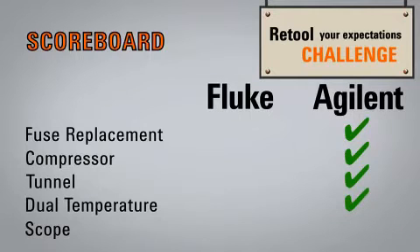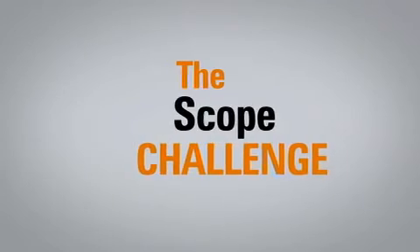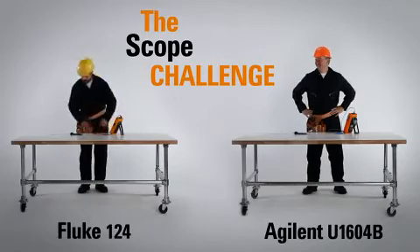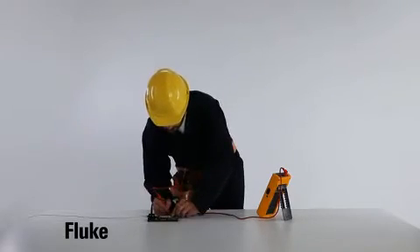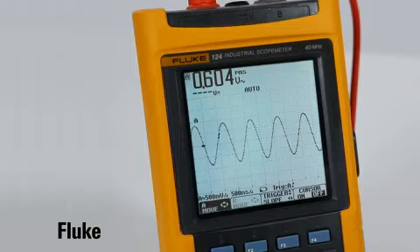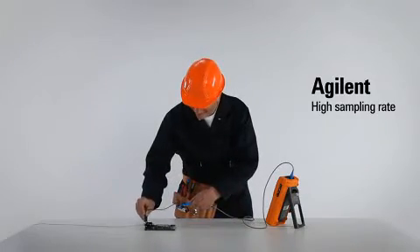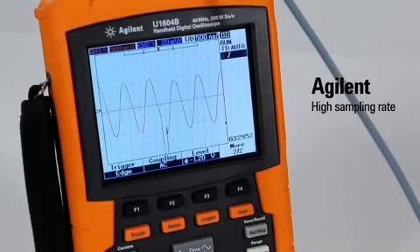Wow, let's see if Fluke can make a comeback. Round 5: the Scope Challenge. In this final round, our contestants must identify the problem with a faulty controller board using their handheld oscilloscopes. Ready? Go! Looks like Fluke has run into a problem — the Fluke 124 doesn't seem to detect anything. Meanwhile, our Agilent contestant is able to use the U1604B's 200 mega sample per second rate to easily capture those hard-to-find glitches.